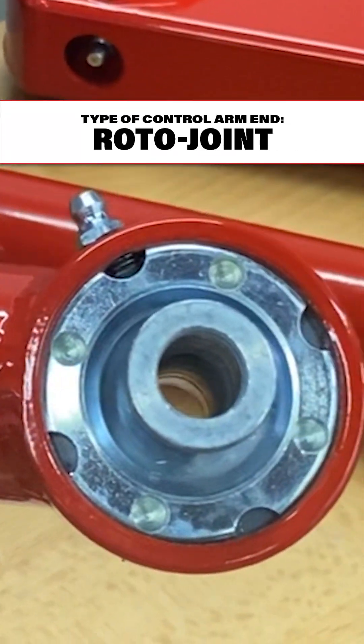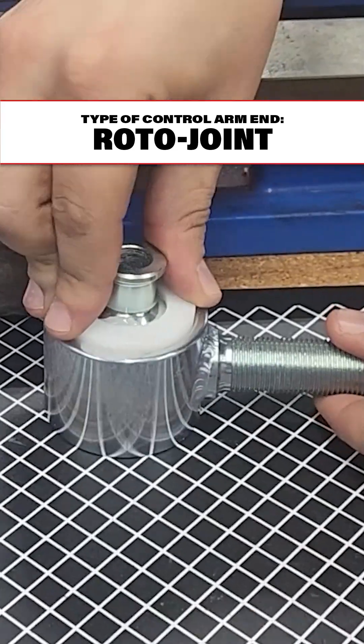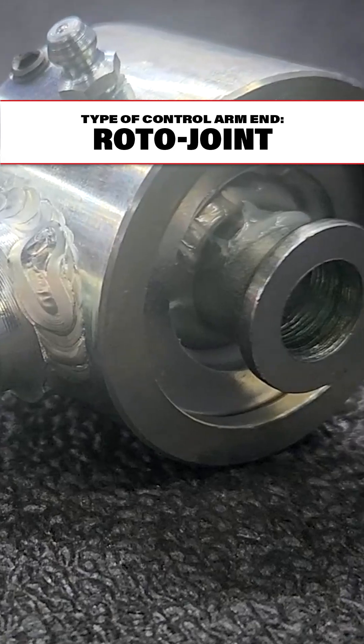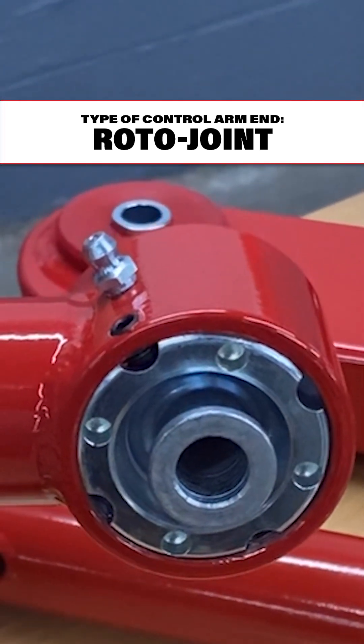The roto joint has kind of a racing pedigree. It works like a rod end or a heim joint, as they're called, lubricating right here with the grease fitting. The roto joint is basically a race car part with a little bit of cushioning.